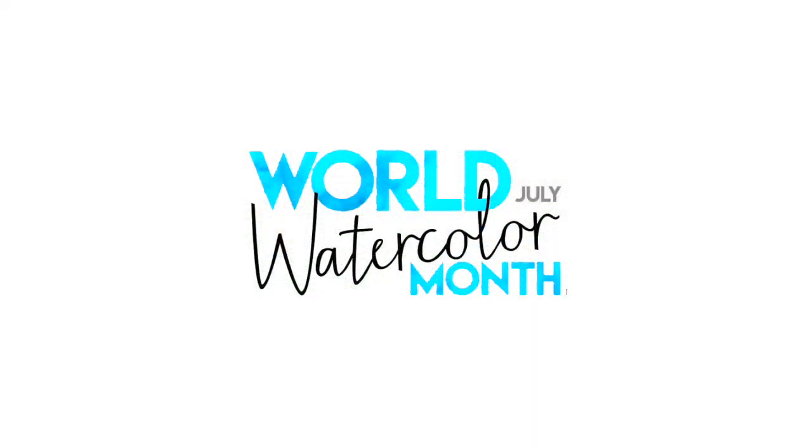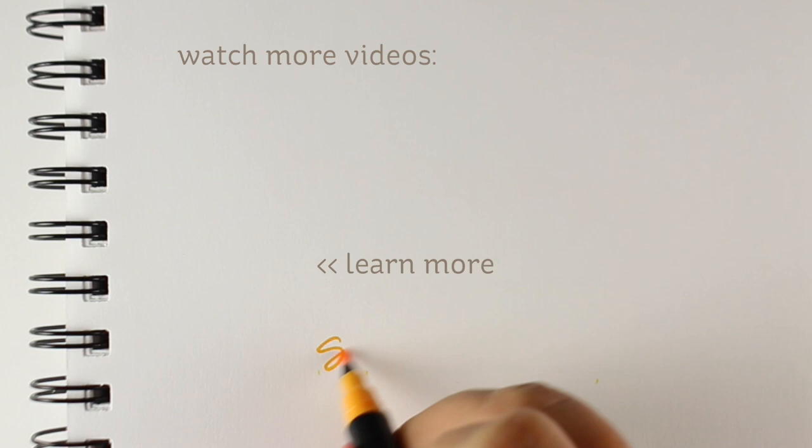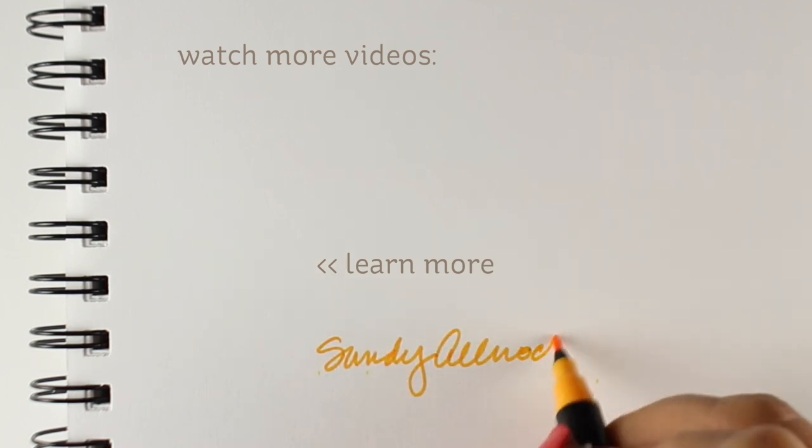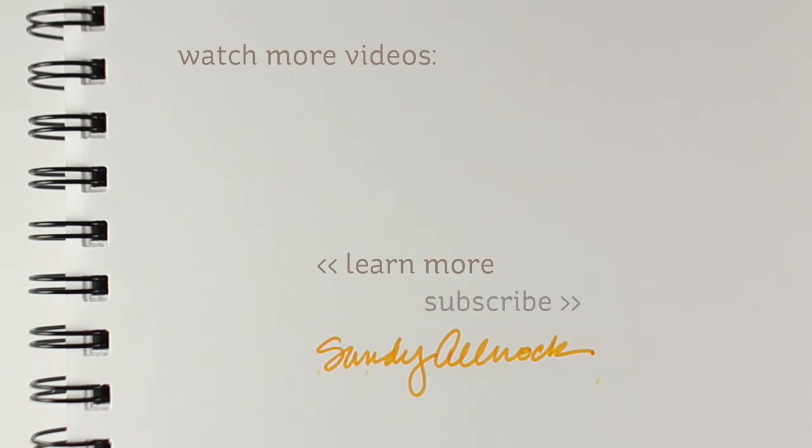It's also World Watercolor Month over at Charlie's website, so I encourage you to go check him out — he's got prompts and ideas if you don't know what to paint. That's about it for today. I'll see you again in another couple of days with another video. Go paint something beautiful, and I'll see you very soon — bye!